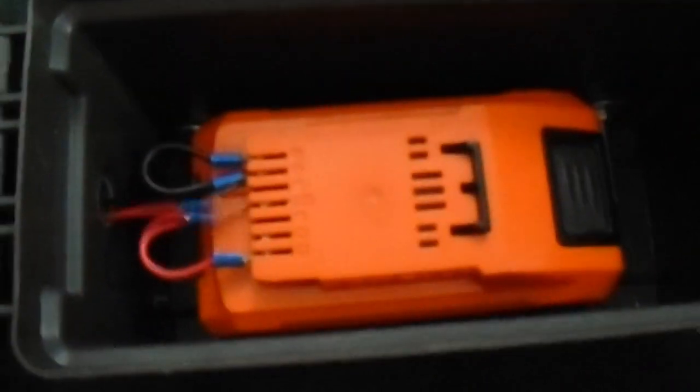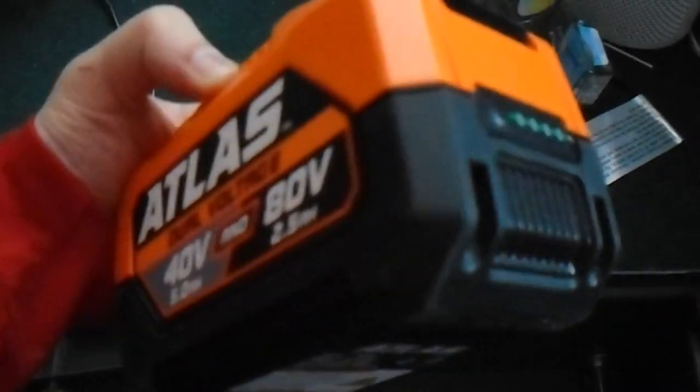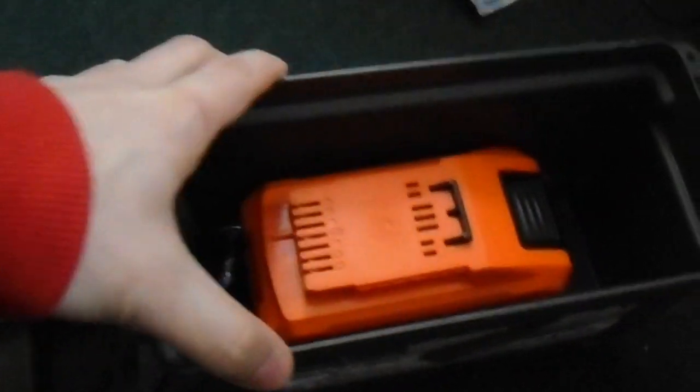It is powered by an 80-volt tool battery that I got on clearance at Harbor Freight. I still got to figure out a good place to put the battery in the power armor, because this ammo box is a little too big to stuff into the chest.